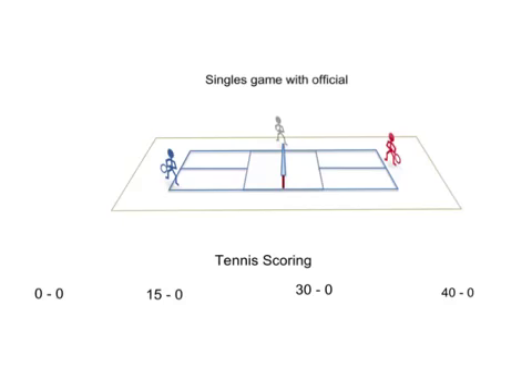When we play the championship against other teams, we're going to play two sets of singles set up like this with an official from another team, and we'll have one doubles. The scoring system we'll be using will be tennis scoring — that is love, 15, 30, and 40.